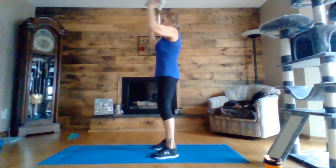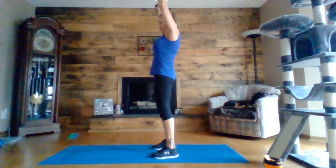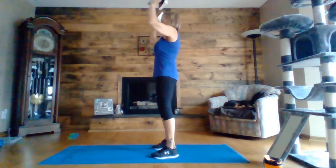Here we go. Arnold press — together and press up, together press up, at shoulder height. Try not to drop them down further than your shoulder height. Ten seconds left. In three, two, one.